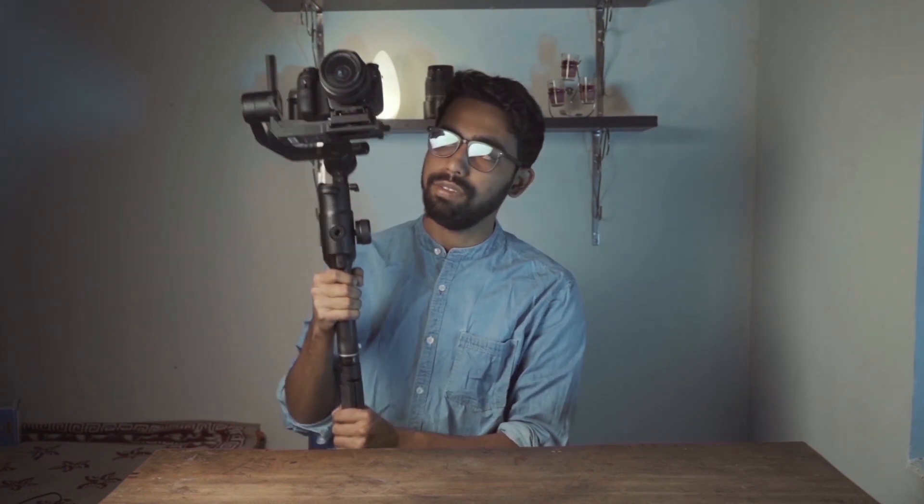So what is my overall thought about this gimbal? The only downside is that this gimbal is heavy. If you put a bigger camera and a bigger lens on it, the gimbal feels pretty heavy. If you are not a very strong person, this gimbal will feel very heavy to you.